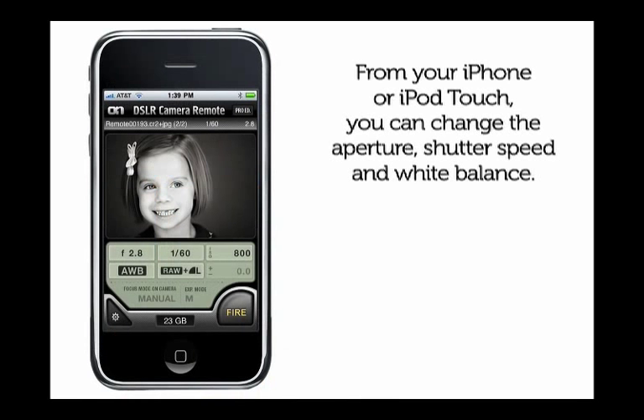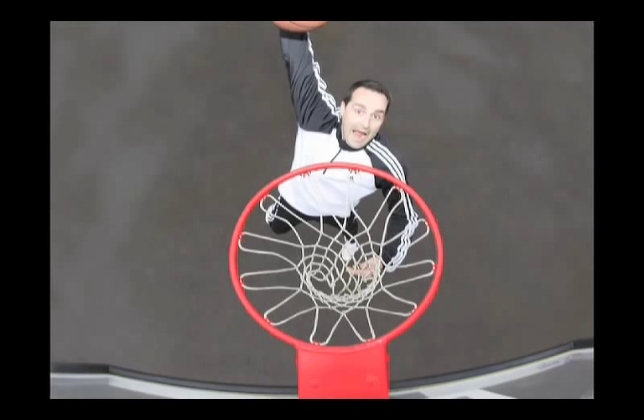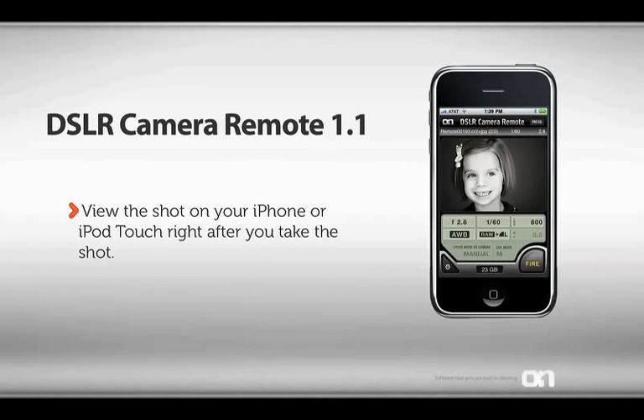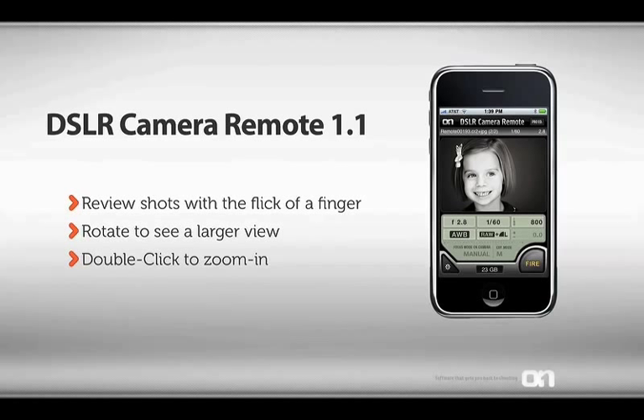From my iPhone, I can control the most common camera controls like shutter speed and aperture. I can also fire the camera just by pressing the fire button. And I can see the shot right after I take it. I can also use live view if my camera supports it. I can review images by flicking my finger. I can rotate the iPhone to see a larger view. I can even double click on a spot to zoom in and check my focus.